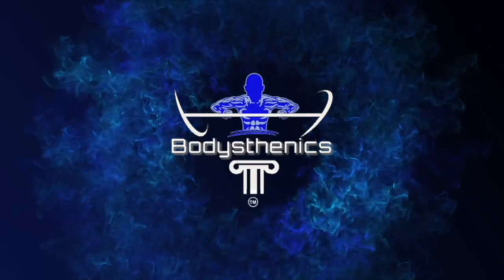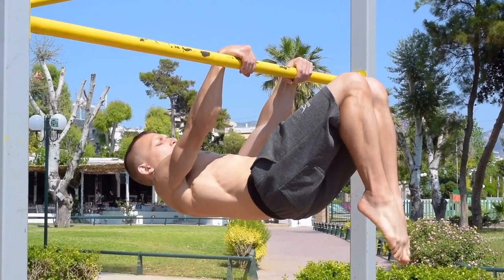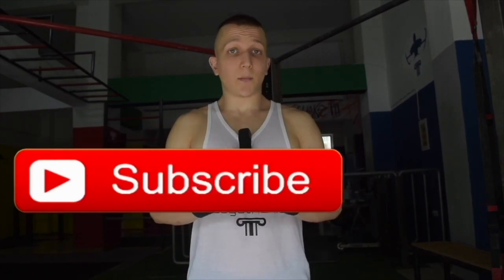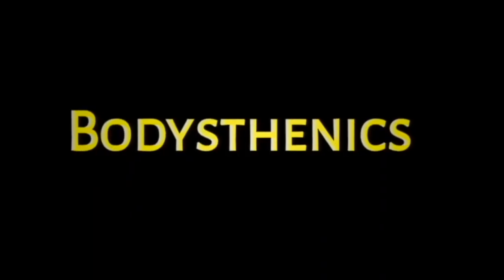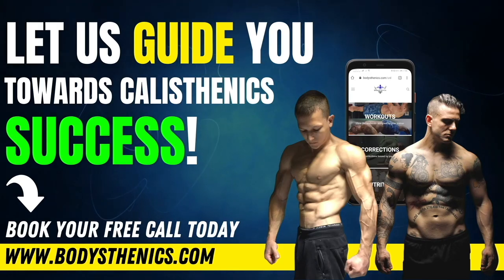We hope you guys found value in today's tutorial. Be sure to subscribe so that way you don't miss the part 2 series of the strict skills tutorial, where we analyze strict handstand push-ups and strict skill transitions. For those athletes who want a more in-depth approach, be sure to get your own copy of the 100 Calisthenics Secrets book, access our exclusive Ultimate Calisthenics course, or apply for online coaching today to fast-track your progress and achieve elite calisthenics status.